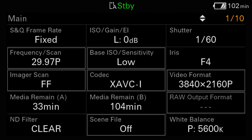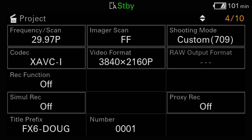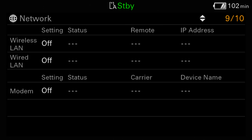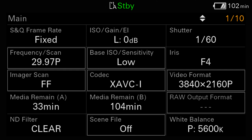Now, most Sony cameras typically only have five or six pages of information, but the FX6 has 10. You've got: main, camera, audio, project, monitoring, assignable button, battery, media, network, file transfer, and then it loops back around to main again.